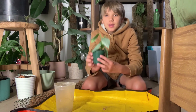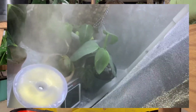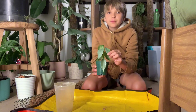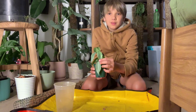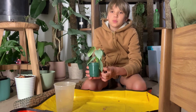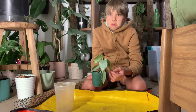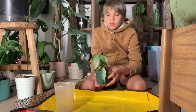I'll insert a clip of where it's living right now. I basically got this little silver sword at Lowe's for $2.99. It came in a tiny tiny pot — I think a two-inch pot.